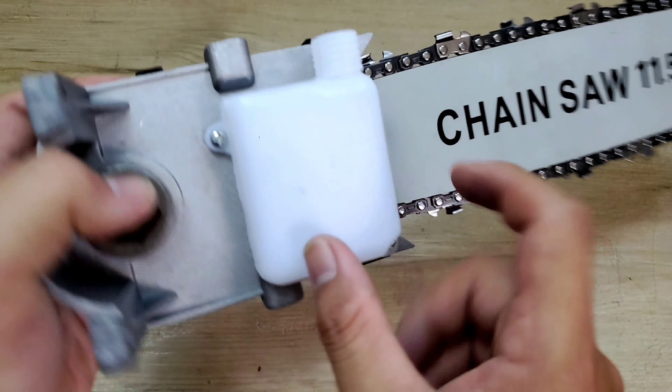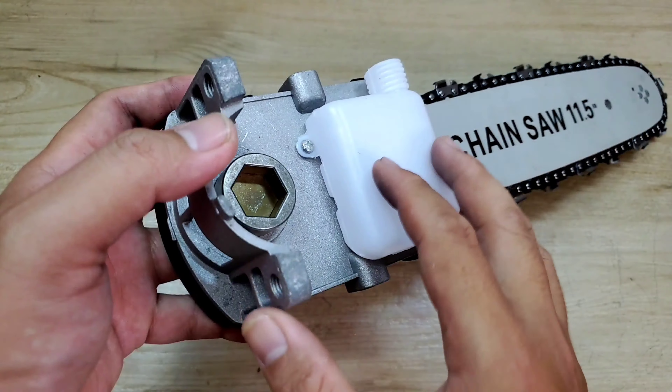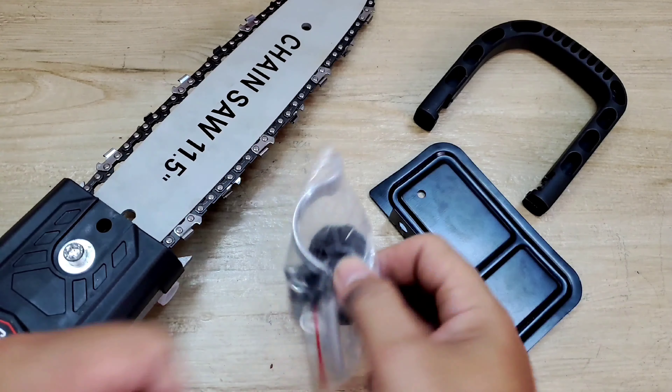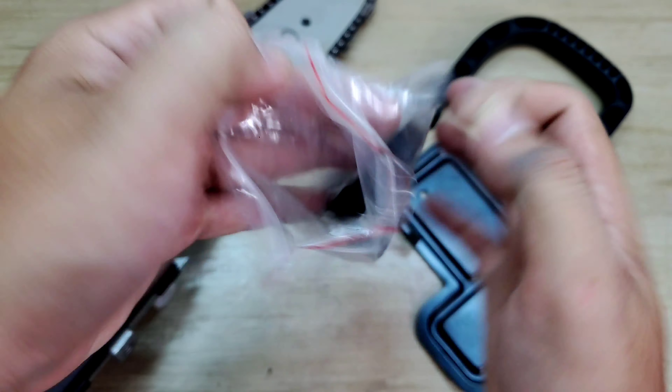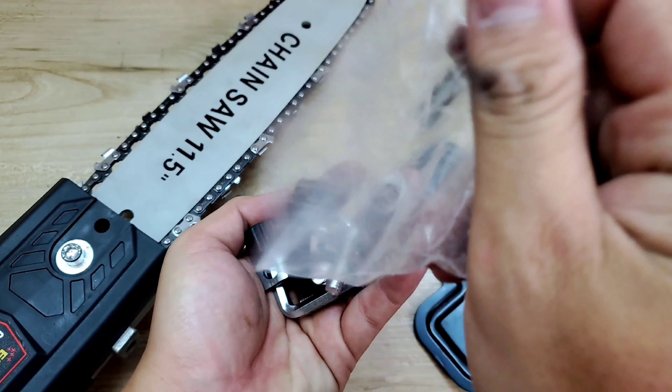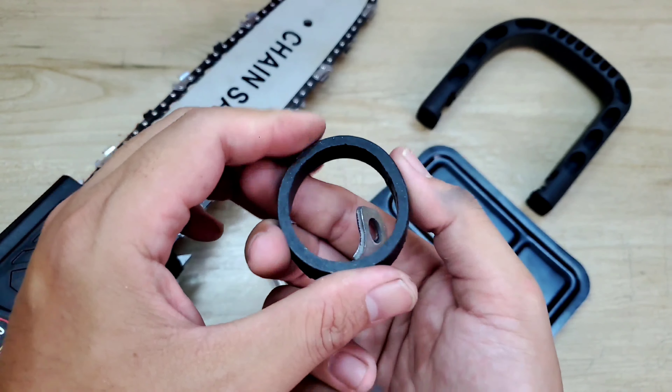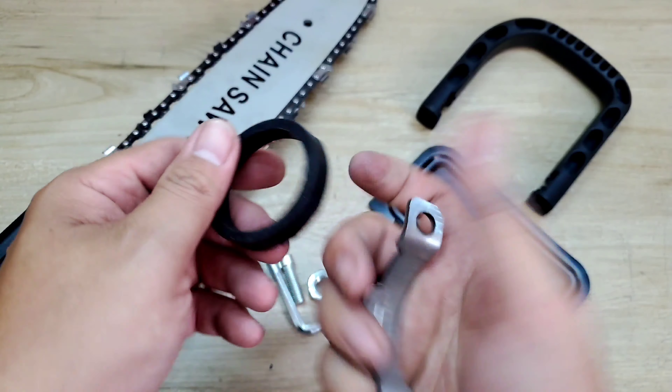Có một cái bình để chứa nhớt. Cái này sẽ châm nhớt tự động cho mình. Nó có một cái khung để cố định, và nguyên một cái cụm này thì được làm bằng nhôm. Mình có thể khui nó ra. Đây thì những cái linh kiện như là cái nắp nhớt, những cái lục giác để cố định, con cao su để bảo vệ cái máy, nó không bị chày.